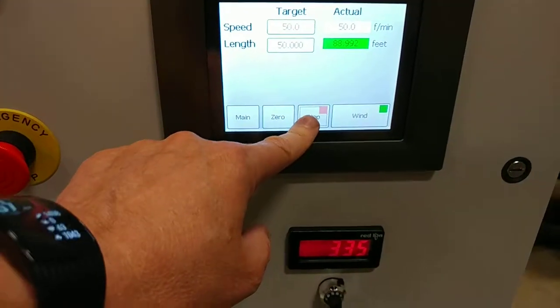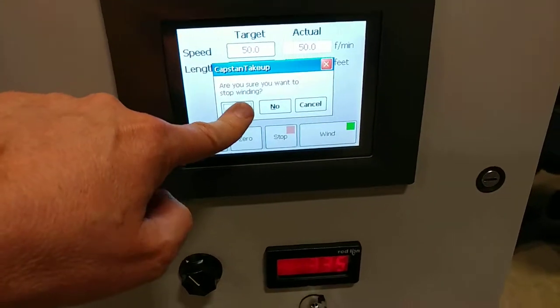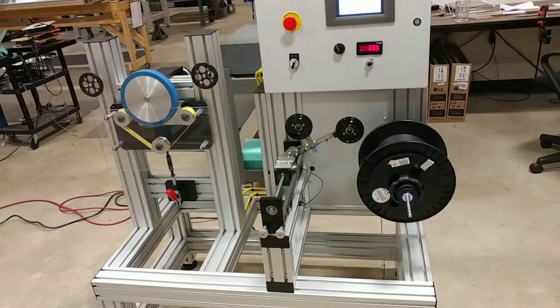I'll just stop now. When I hit stop, it prompts me if I really want to stop — I'll say yes. There you go.